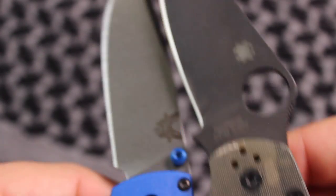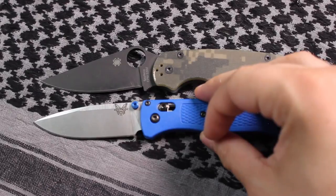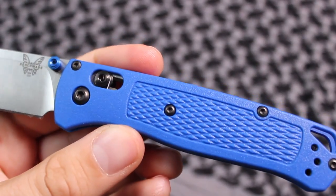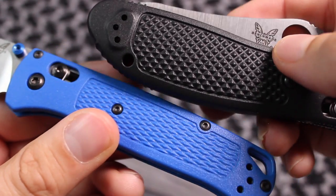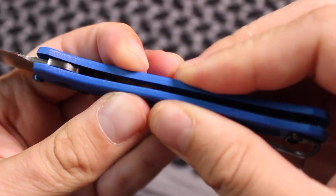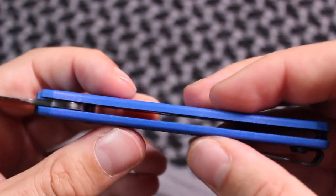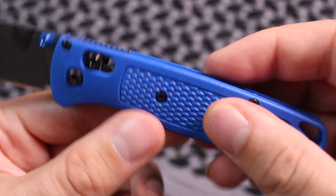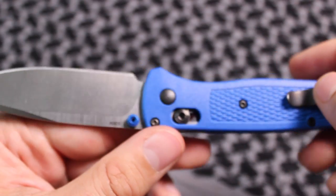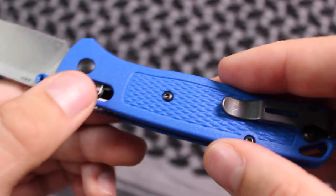Let me zoom out for a size comparison — there it is compared to the Paramilitary 2, which is definitely a full-size knife. Another thing I noticed about this knife is the grip is similar to the Griptilian. The handle material — I don't want to say cheap, but just keep in mind that yes, it flexes. That doesn't necessarily mean this is a bad knife or a weak design; flexibility can keep something from cracking. The plastics they use on knives these days are pretty good, as long as you're not abusing it like hammering it into tree stumps.